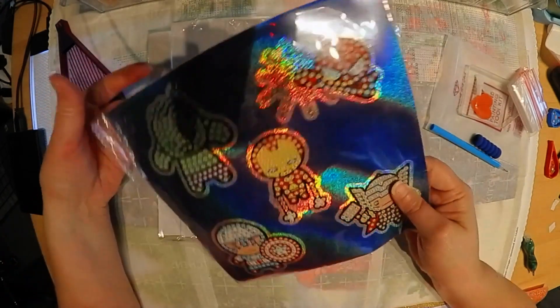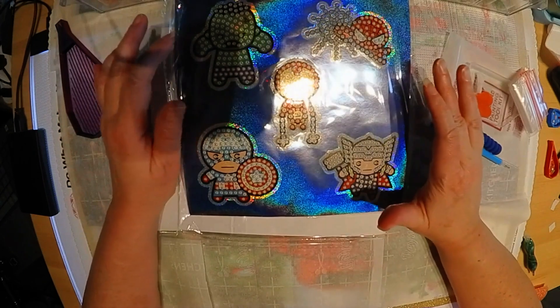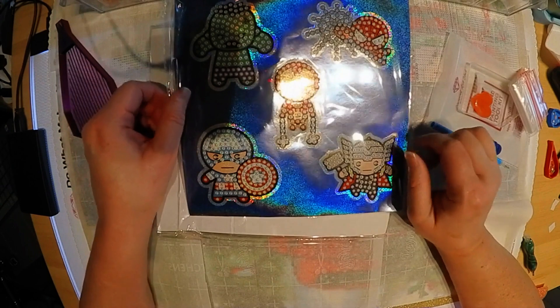So the first sticker pack: we have the Hulk, Spider-Man, Iron Man, Captain America, and Thor.